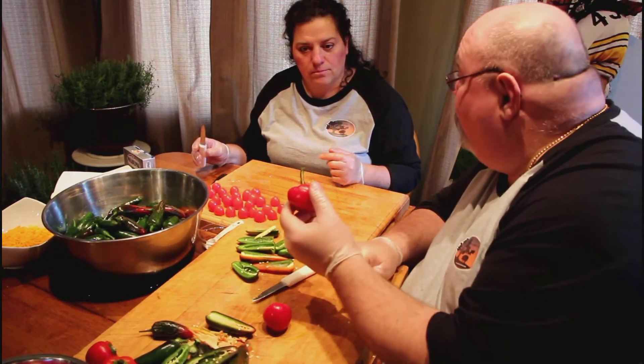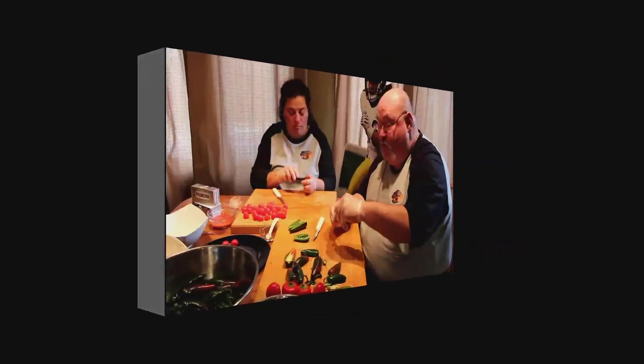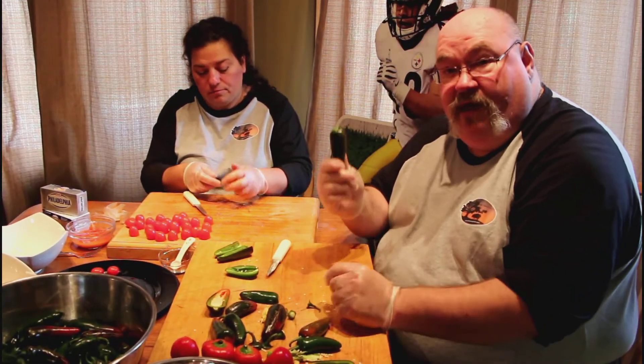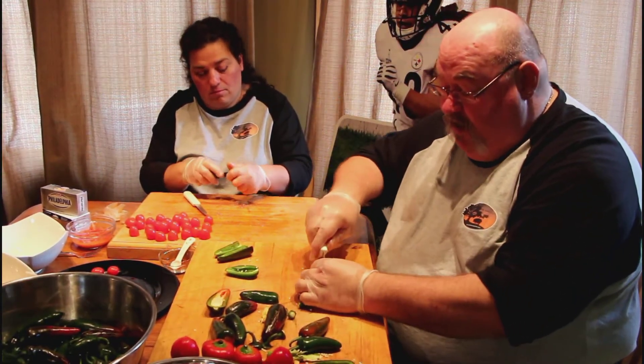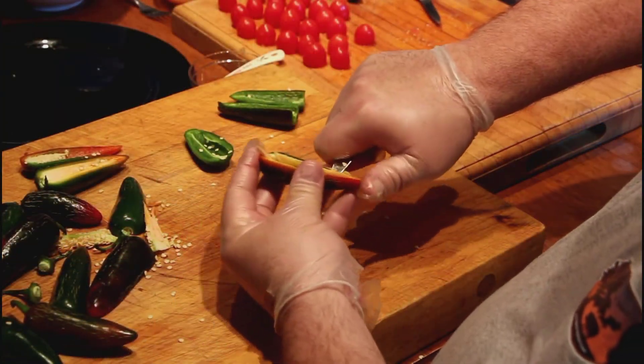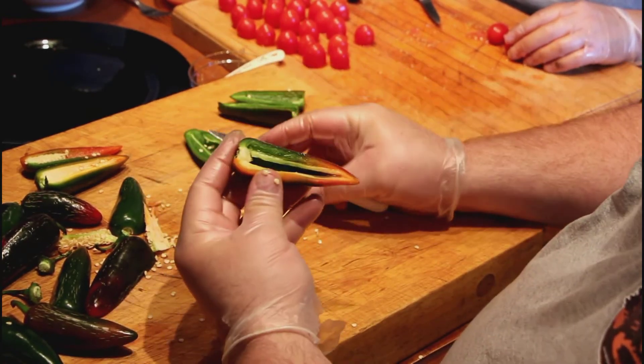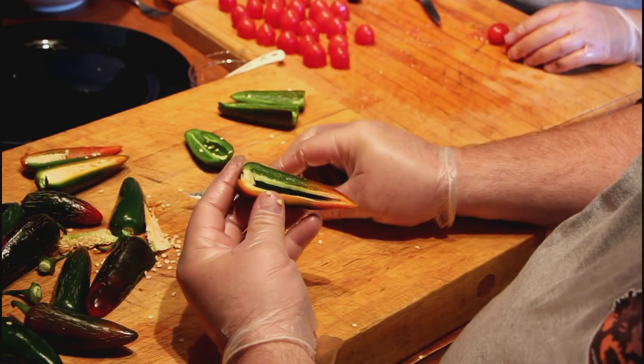If you really want to stuff something good, why not stuff one of these cherry popper tomatoes? That'll make a spicy snack. Take your jalapeño pepper, snap off the top, and make it real simple — slice it right in half. We're just gonna clean out the center. Use a paring knife and go down each side. You'll get a little bit of seeds left — tap them out. Now when you're doing this, make sure you have gloves on.